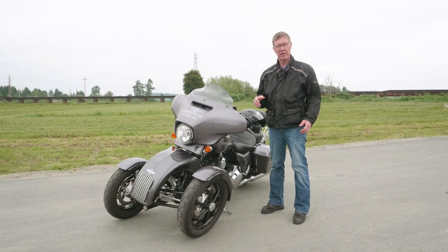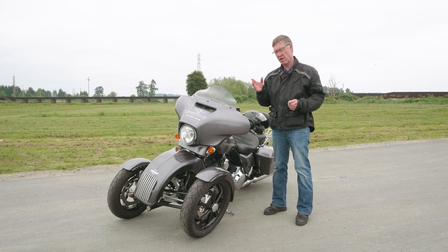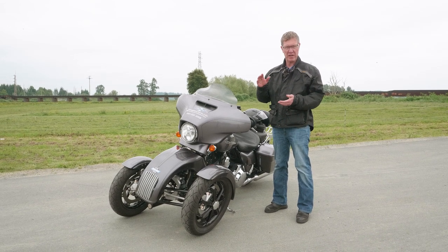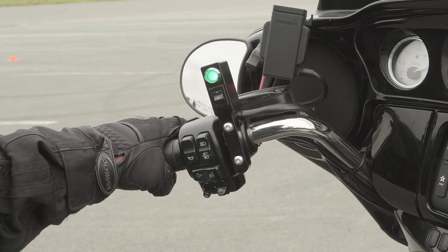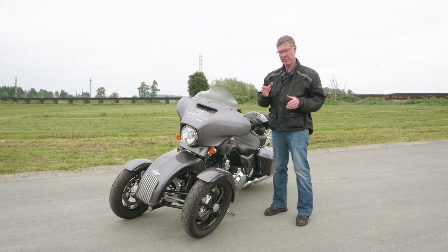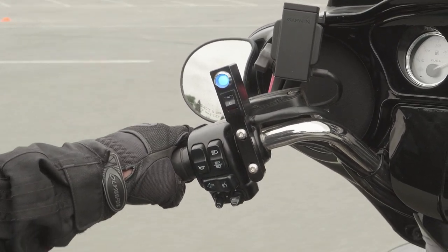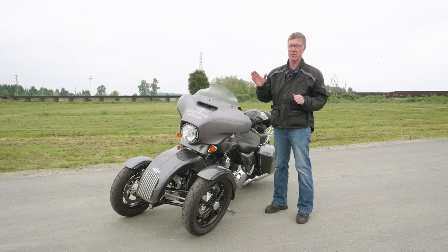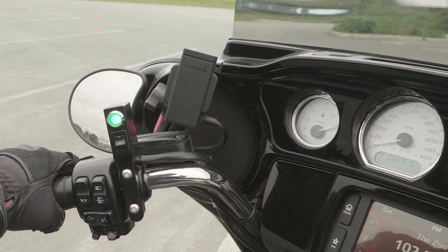Below one mile an hour the system is always locked and leveling. Above seven miles an hour the system is always unlocked and it handles like a regular motorcycle. Between one and seven miles an hour it really depends on what the rider is doing. If you just feather the clutch and you're slowly moving the bike around at a walking pace, the system will always stay locked and leveling. If you accelerate like you're leaving a stop sign or stop light, the system automatically unlocks and the bike handles like a regular motorcycle. If you're slowing down as though coming to a stop, as soon as you hit the seven mile an hour mark the bike will lock and level in place.